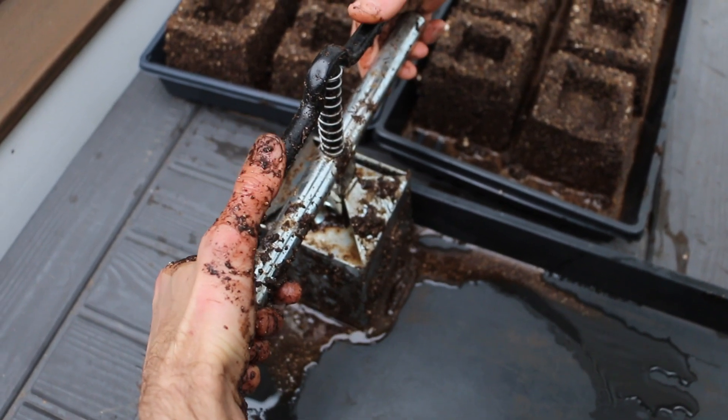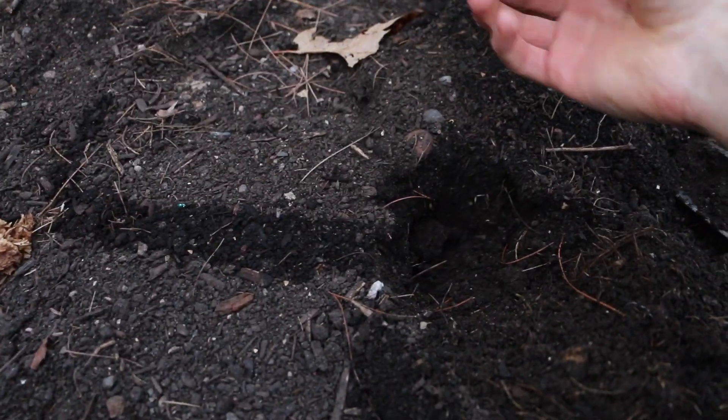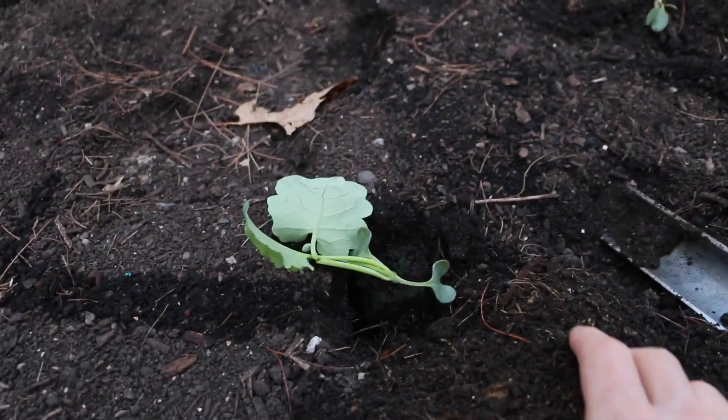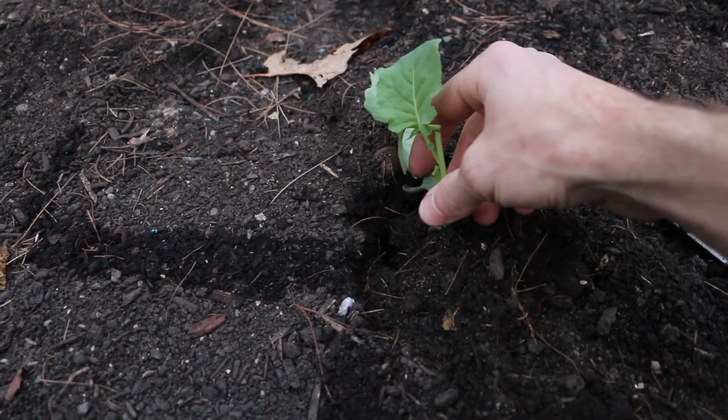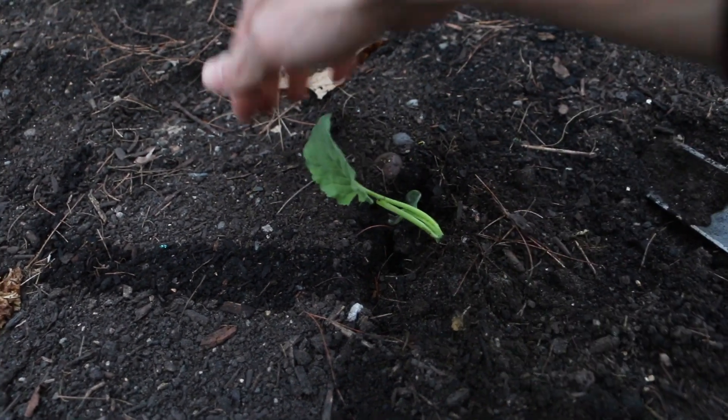Soil blocking is really an ingenious way of seed starting. The method allows you to produce vigorous seedlings with roots that quickly re-establish growth upon transplanting. It eliminates expense, waste, and storage issues associated with plastic pots.